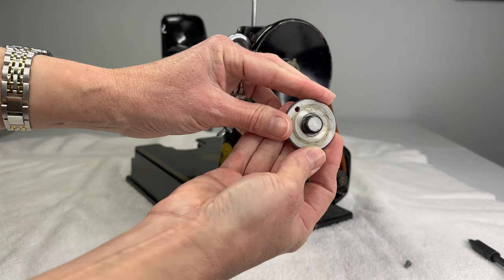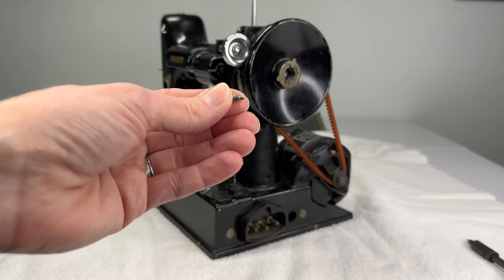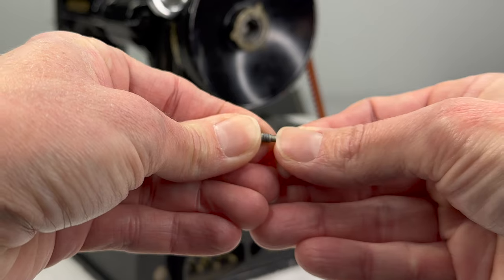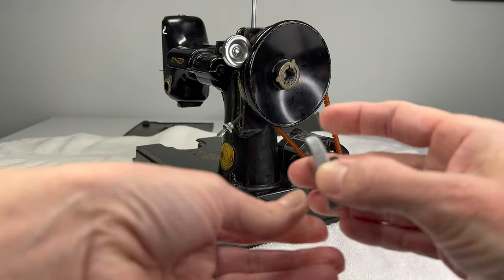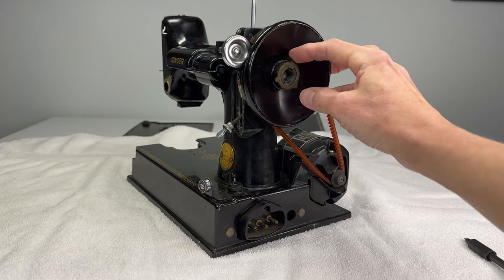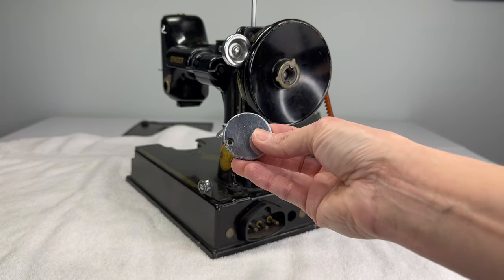Start spinning the stop motion clamp screw counterclockwise and it should just come off. Already I can see how dirty this is, so that's going to be cleaned up. The stop screw has threads that only go partway down, then there's a little stud at the end. This part goes all the way through the stop motion clamp screw and pokes out the back, hitting on the stop motion clamp washer — that's what keeps you from turning it all the way off when you're just trying to engage the stop motion feature to wind a bobbin.